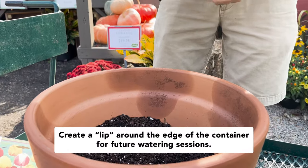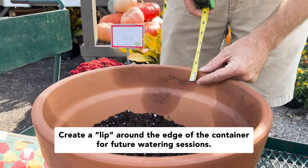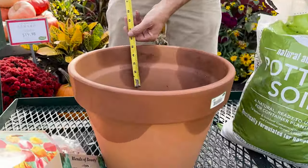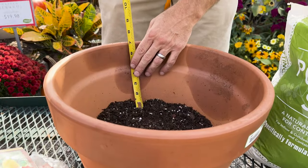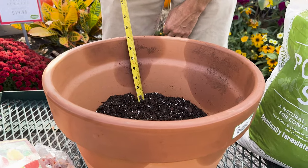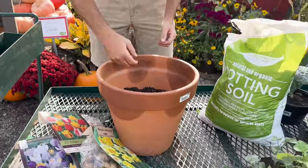The first thing you want to do is fill up your container with potting soil, but you don't want to fill it all the way. I like to always have a lip around the edge of my container on the interior to hold water in — about an inch deep — so we've got to add that to our planting depth. The first bulbs we're going to plant are tulips and daffodils, and they can be planted at about a five to six inch depth, so adding that extra inch, I want to fill my soil up to about seven inches.